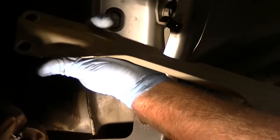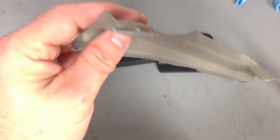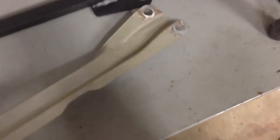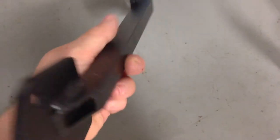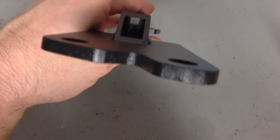There's your stock bracket removed. Here's the factory WRX support — this is just a stamped piece of sheet metal, and it's got some flex to it. We're going to put the Turn-in Concepts one in, which is aluminum and welded. The square stock is hollow.